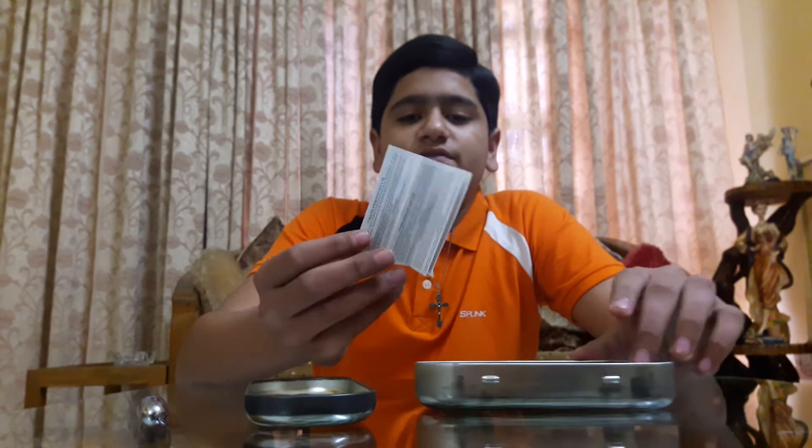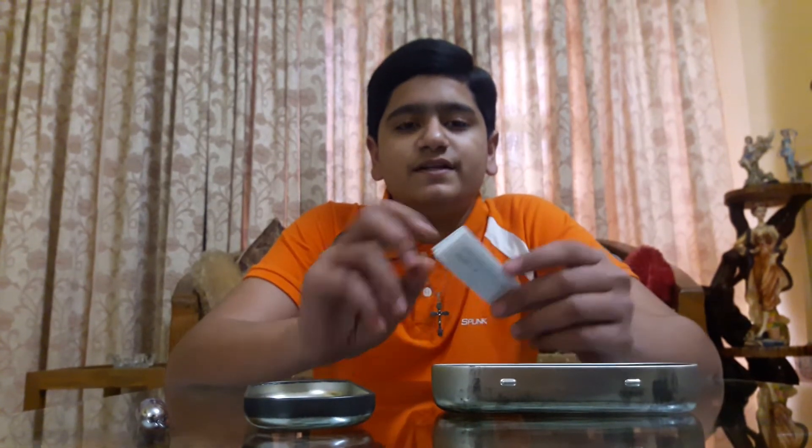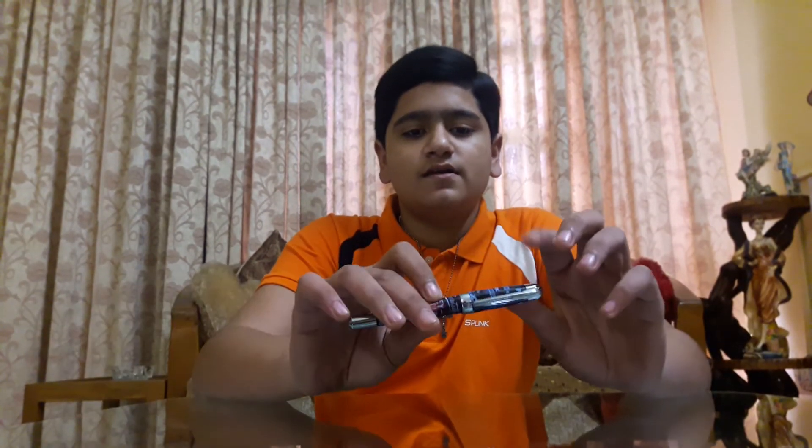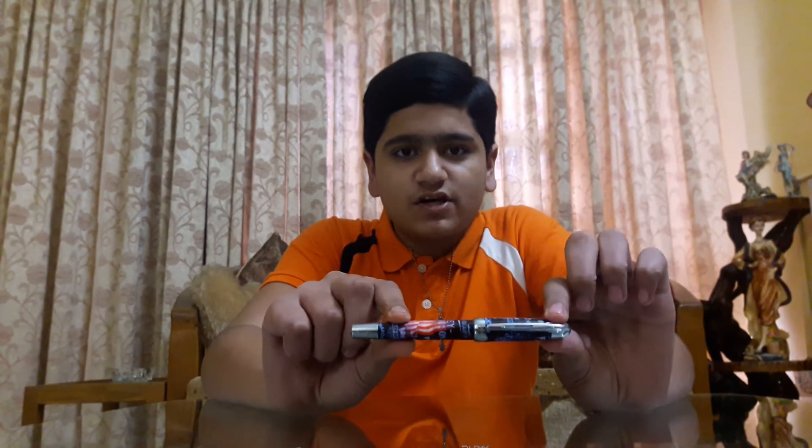We also have a manual — it doesn't really have much reading. It just says that you need to be above 14 years of age. I don't know why it says that, but it does. So let's come to the pen itself — we'll talk about what I like about it and what I don't like.